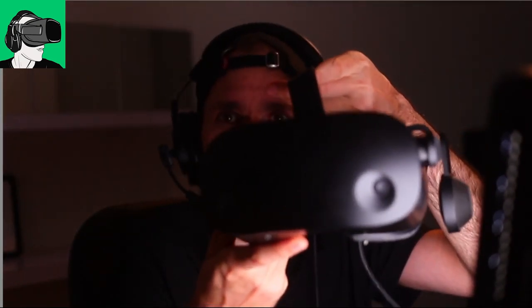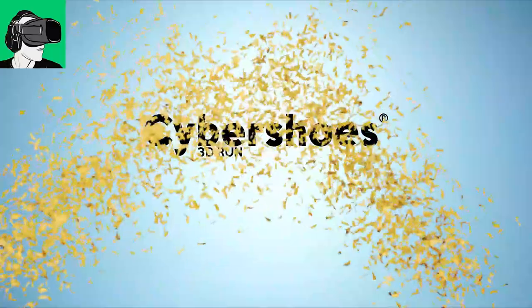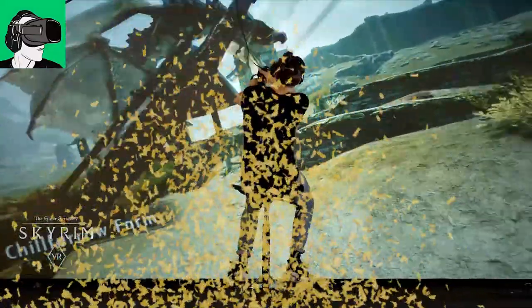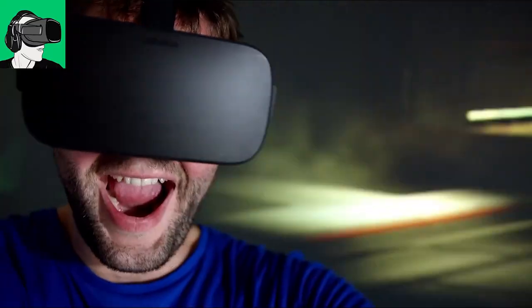Talking about the HP Reverb G2, those who've been following the channel for quite some time know that today is a very special day, because we're here to announce how to enter the competition where you can win a brand new pair of CyberShoes and also the HP Reverb G2. The CyberShoes will go to one winner, where you can walk, run, and jump in VR. A third winner will get a voucher of 50 US dollars that you can redeem for any app on the Oculus Meta Quest 2, the Vive port, or the SteamVR store.